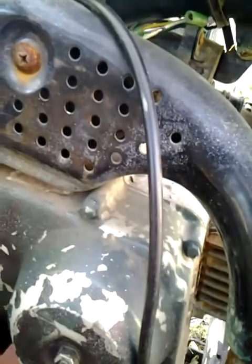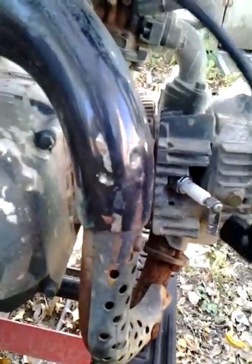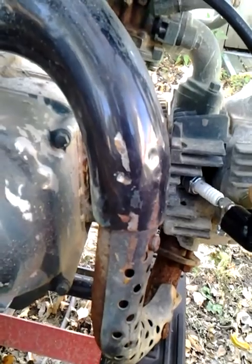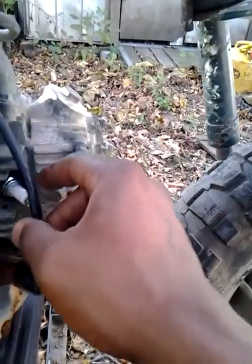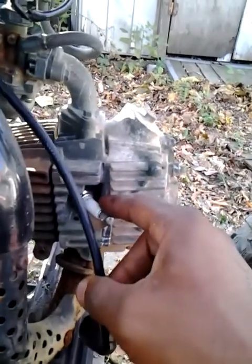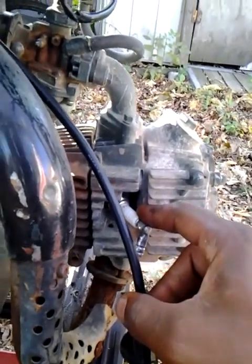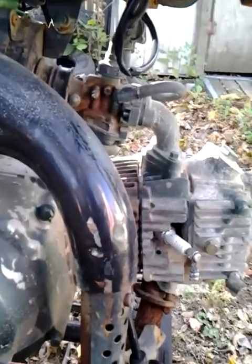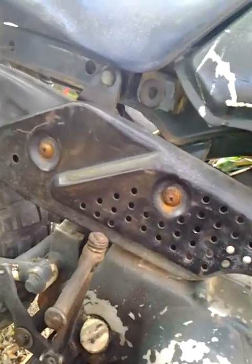My spark plug wire — it's around here hidden somewhere. Here it is right here. It's supposed to connect right there. It didn't have a spark plug when it came, so I had to buy one from Advanced Auto Parts here in Wilmington, Delaware.